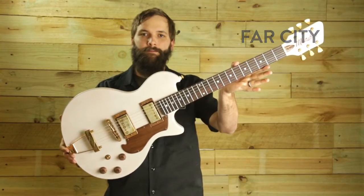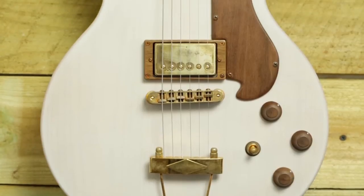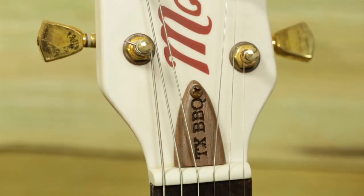The Far City is a vintage-inspired design that features a trapeze tailpiece, two Moniker humbuckers, 24 and 3 quarter inch scale length, 22 fret neck, and a 3 and 3 headstock design.